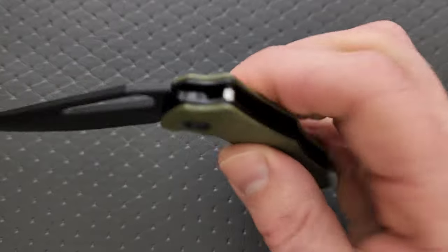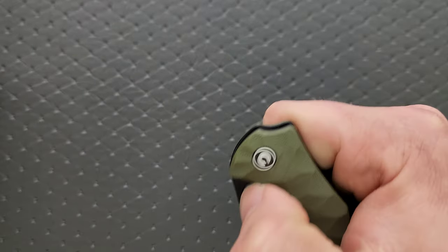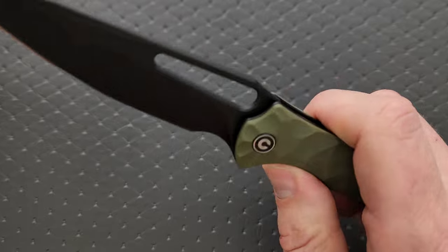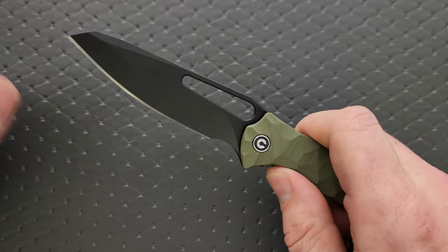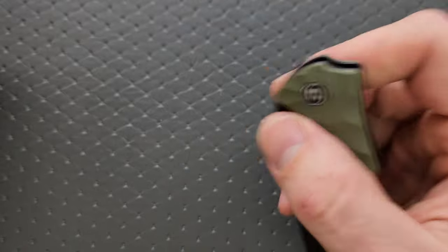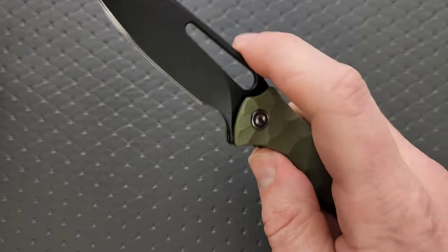How's the action? The action is great, and it's very easy to manipulate thanks to this very large opening hole. You can get up here and kick it out this way, you can just wheel it out, or you can kick it out like a Spyderco. It's really easy. The action is nice and smooth. There's enough weight in the blade when you disengage that lock bar, which is very easy to access. Civivi always does a great job of that. Everything's great — I really don't have anything to complain about here. This is awesome.